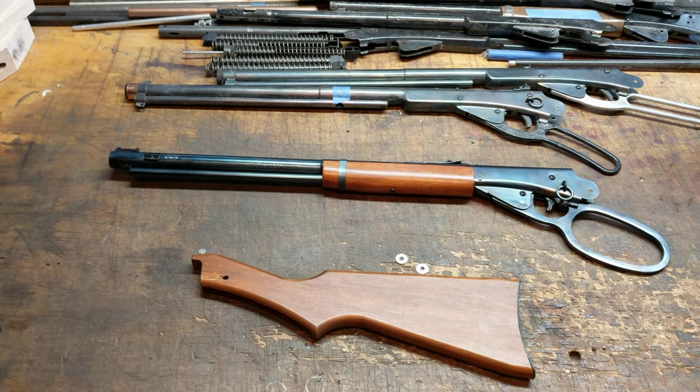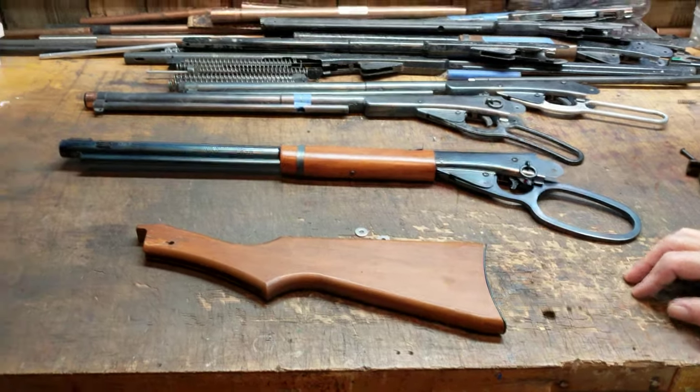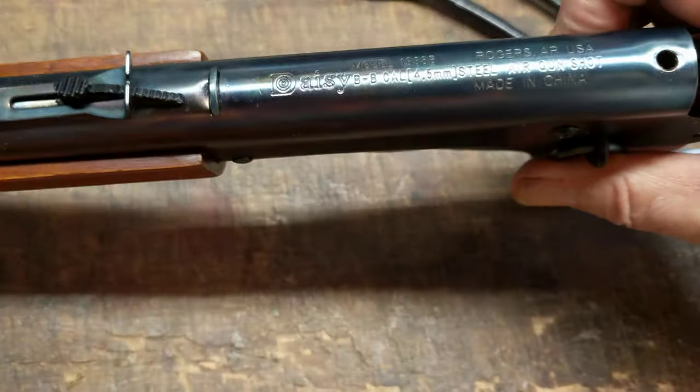Shane Bruce, RestoMod Daisy, and we've got an update for you. We've got a project gun we've been working on — it's about ready to go home. This is about a three-year-old model 1938 Daisy Red Ryder, current production gun.